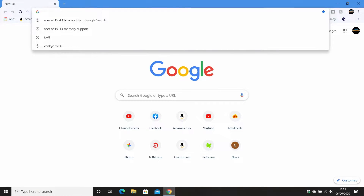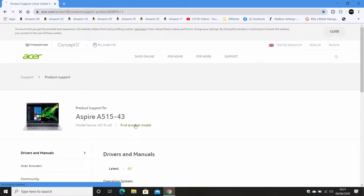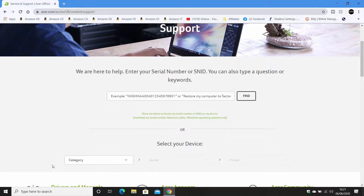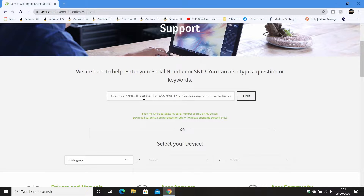To start with, open up a Chrome, Edge, or whatever browser you choose and go to acer.com — you'll probably find it redirects to your local region. On the support page, click 'find another model' and you'll see the Acer support screen. I'll leave links to this in the video description so you can click on it straight away. It says: 'We are here to help — enter your serial number or SNID.' The SNID is obviously the best way of doing it.